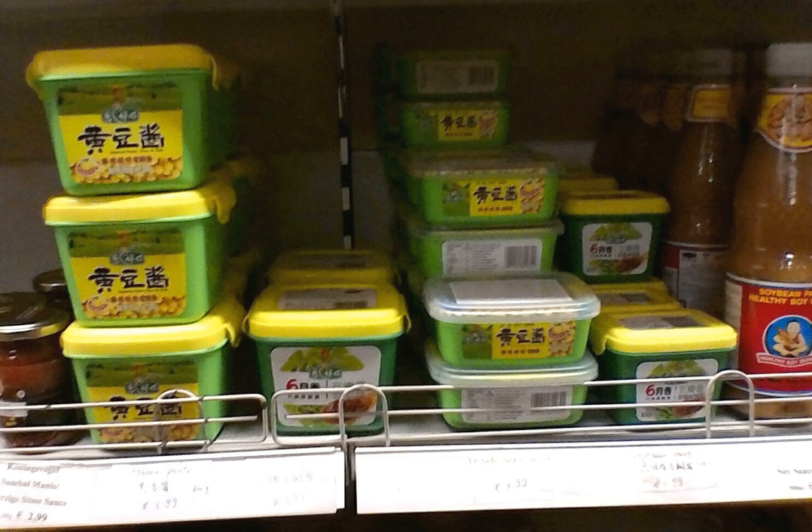Yellow soybean paste is used most notably in the noodle dish called zhajiang mian, in which the yellow soybean paste is fried together with ground pork, then poured over the top of thick wheat flour noodles. Outside of Beijing, sweet bean sauce or hoisin sauce is often mixed with or used in place of the condiment, thus giving the dish a sweeter taste.